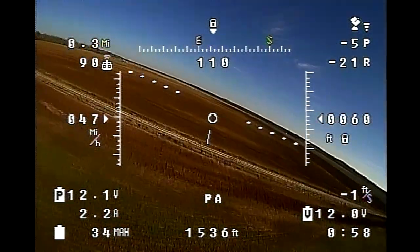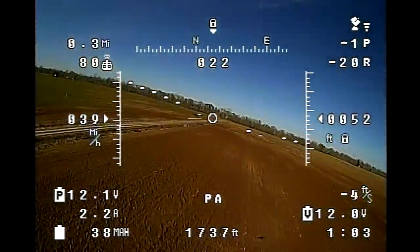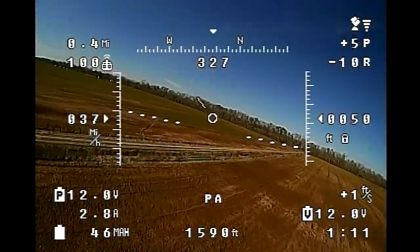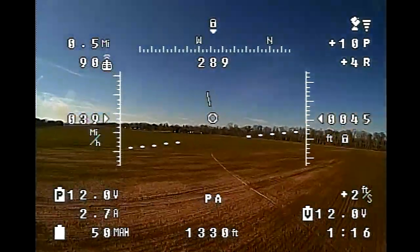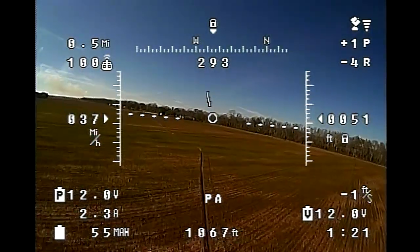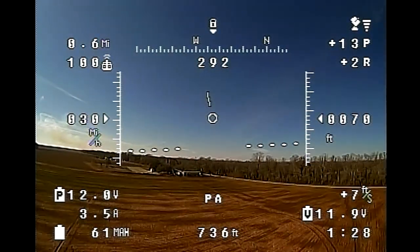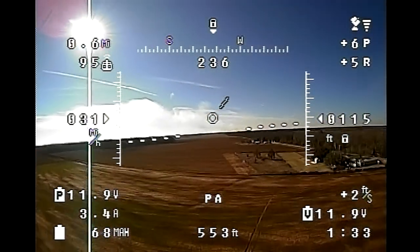I've stepped those rates back up. I now have high and low rates at 175. The first flight we're going to look at here was a rather windy, gusty day with wind coming from the north, which causes a lot of turbulence over the flood levee and a tree line just north of me. It really dirties up the air, and it makes for pretty rough flying even with my larger airplanes. The Nano Talon really struggled.